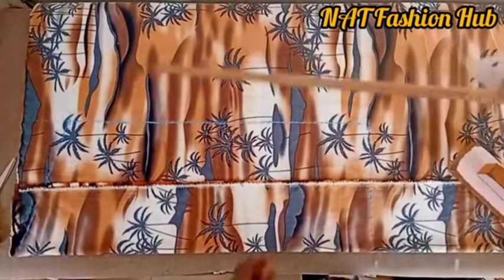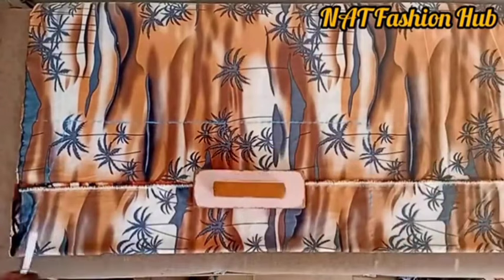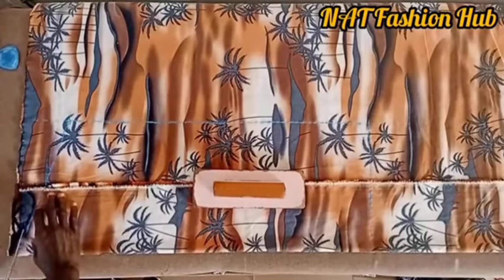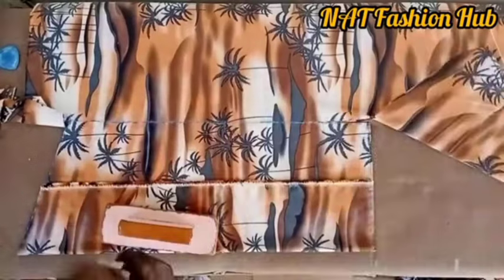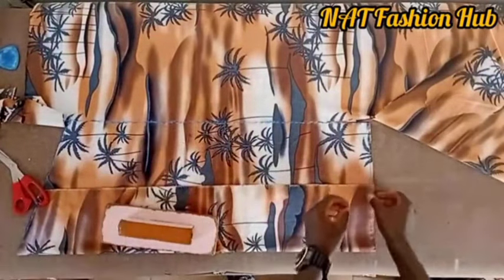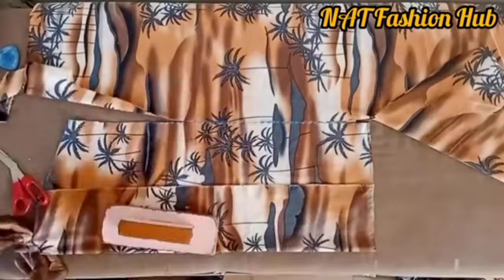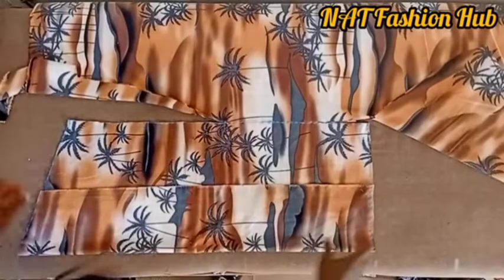We've gotten our front block. Remove the front block and use it to get the back block — place it over the remaining fabric, apply measurements, and cut it out. Pin it properly so the shape doesn't scatter. The next step is to quickly get to the back piece and finish off the work. Note that this is the head side — the upside of the fabric.